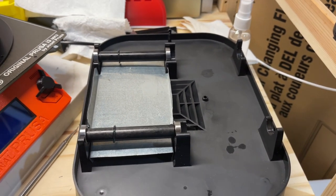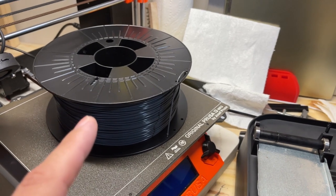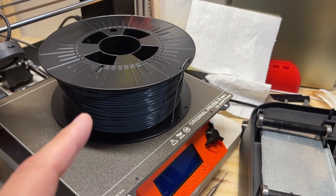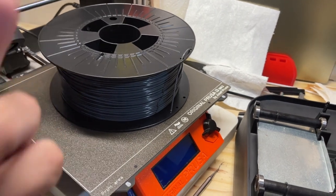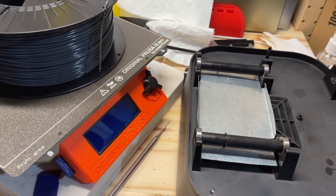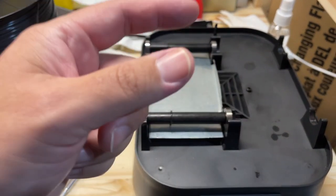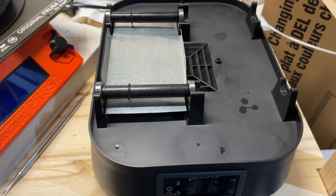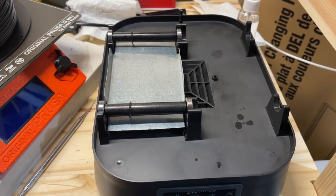So there is that temperature differential. If you're going to be using this thing, I would — if you can — every once in a while come through and rotate it. It would do better if you're printing, because then it'll have that nice little loop of filament feeding through. Let's call this improved.